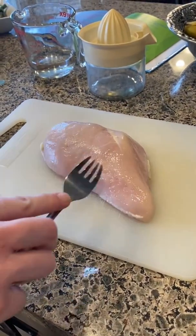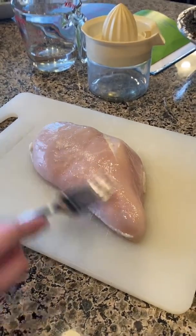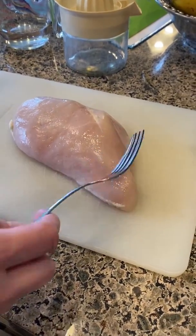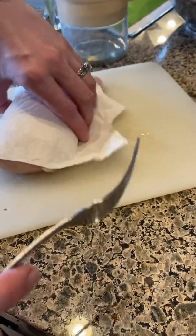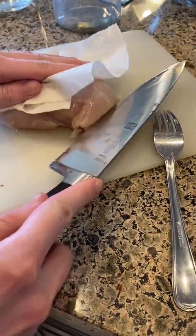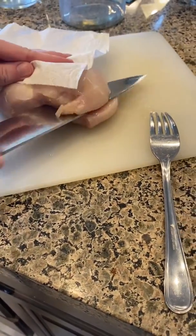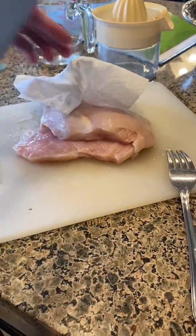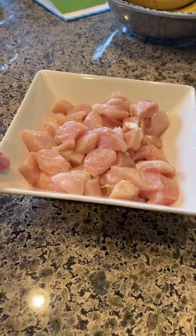With the chicken, I usually get these really thick chicken breasts from Costco, so I always cut them in half before I dice them. In this recipe you cut them up into square chunks. I always pat my chicken dry with some paper towel so it's not super watery or juicy, then cut it in half and cut into cubes. Now we have all the chicken cut up into smaller chunks.